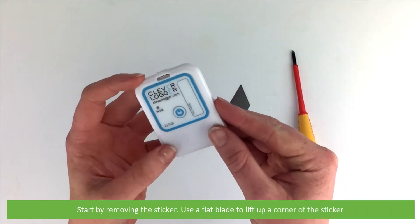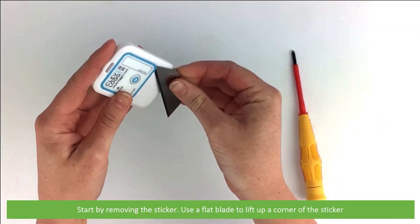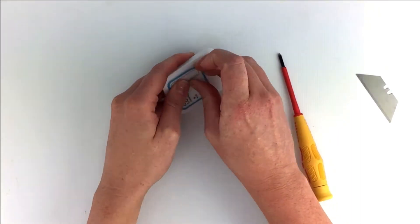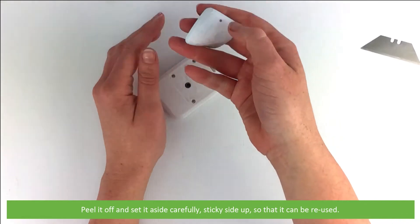Start by removing the sticker. Use the flat blade to lift up a corner of the sticker. Peel it off and set it aside carefully, sticky side up so it can be reused.